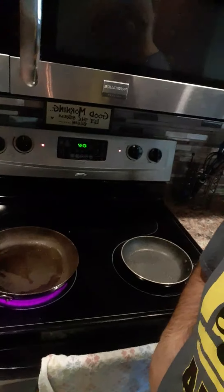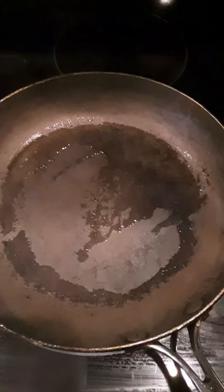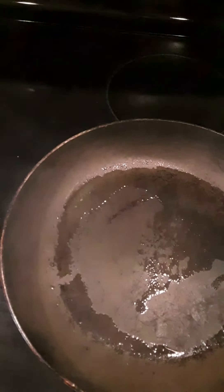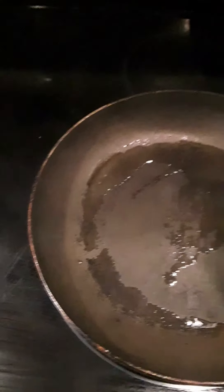We got a couple pans heated up and ready to go. We're gonna make up some breakfast burritos — some eggs and turkey bacon with onion for the missus, and onion and jalapeño in the eggs for me. The pan for the turkey bacon has a little bit of oil in it since the turkey bacon likes to stick. I probably got it up too high, that's why it's smoking.